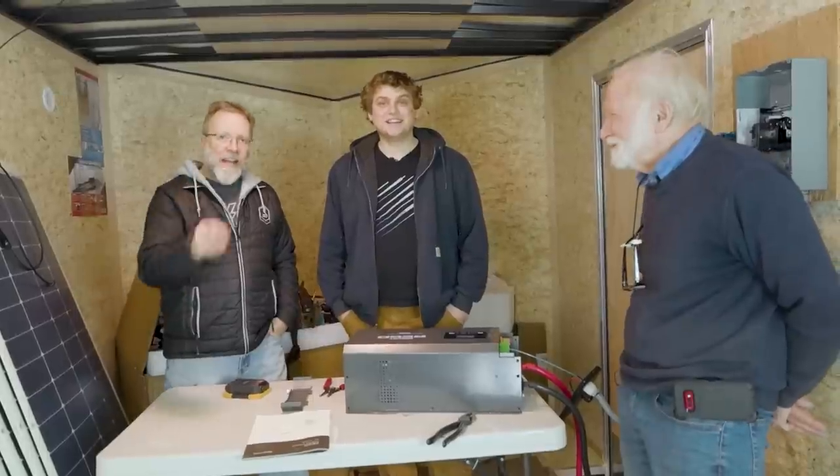Hey, I'm Zach. And I'm Jesse. And I'm Ernie. Now, you got three generations here working again on the solar trailer.